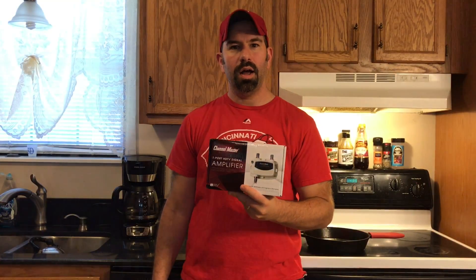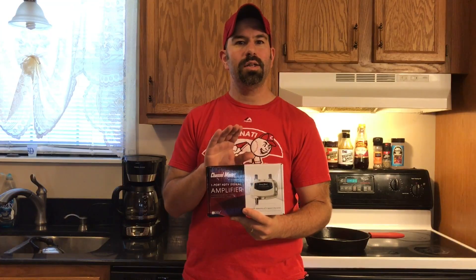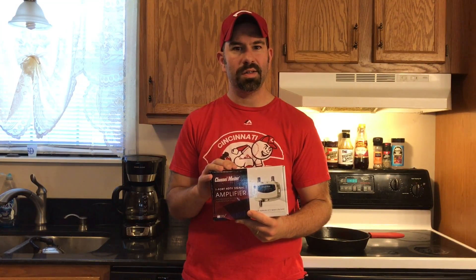Channels that I wasn't having any issue getting now are coming in and out. So I'm making another update to my system. I'm actually adding a Channel Master amplifier. This one is made to go outside, and it's made to take the temperature swings that I see in this area of East Tennessee.